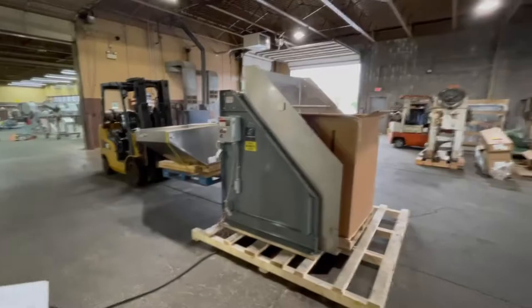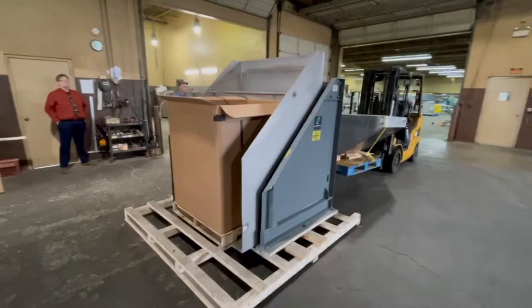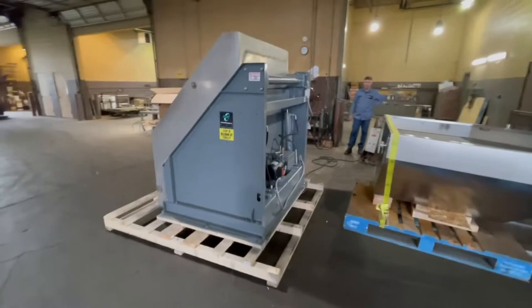This is Allard item Y4828, an NBE bin dumper, tote dumper, box dumper, crate dumper — whatever nomenclature you want to ascribe to it. It is here in stock at Allard Equipment in excellent operational, mechanical, electrical, hydraulic, and cosmetic condition, available for immediate shipment.